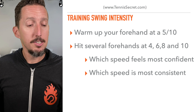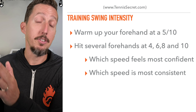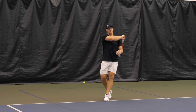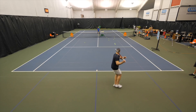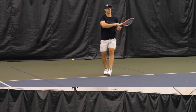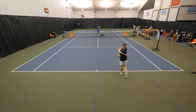Spend about 30 to 45 seconds making your way up the spectrum. Begin at four out of ten — just below half speed — and for 30 or 45 seconds, hit forehands at that speed and take some mental notes. Then spend 30 or 45 seconds hitting forehands at six out of ten speed, then at eight out of ten speed, and finally at ten out of ten speed.